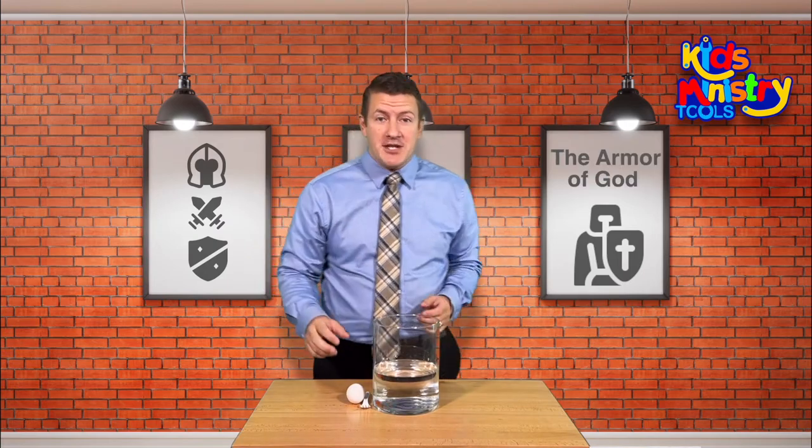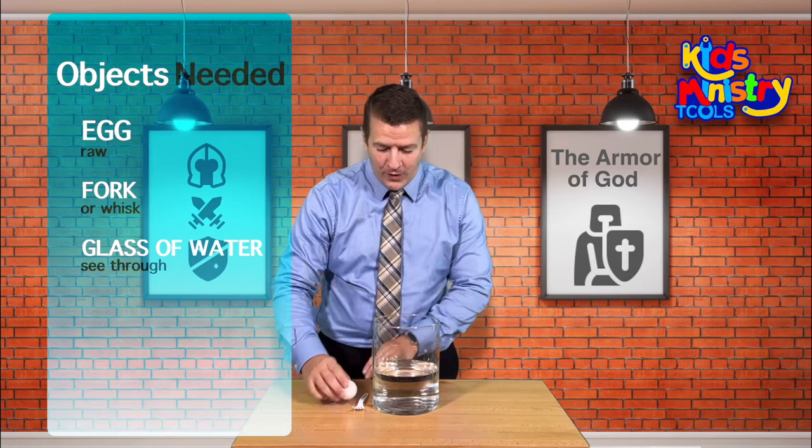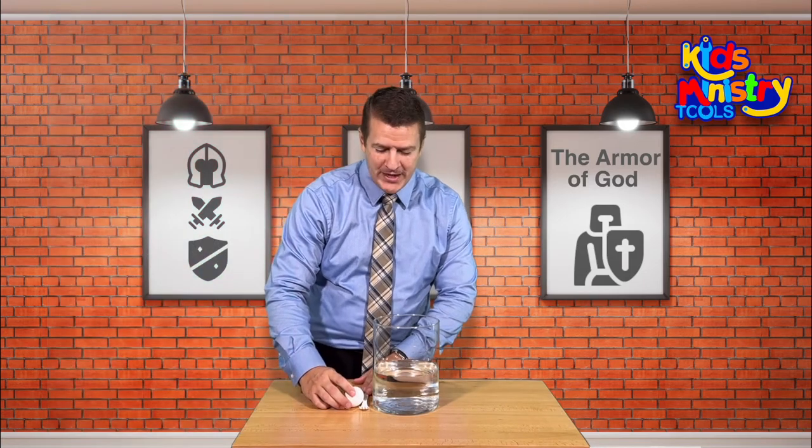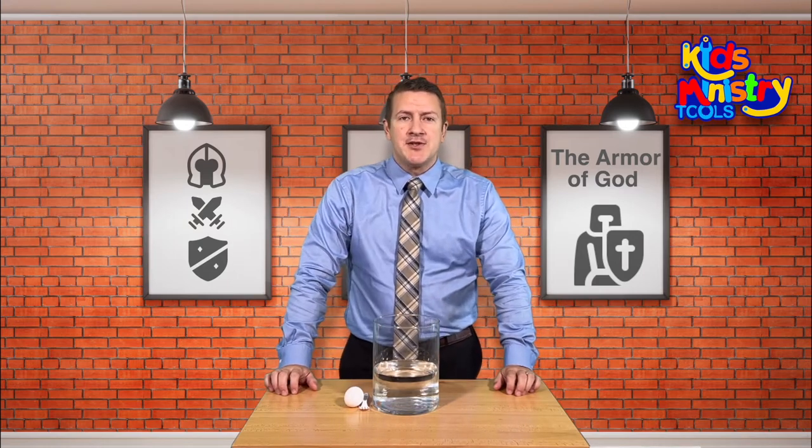For this object lesson, all you need is an egg, a fork or a whisk, and a cup or a bowl of water, preferably see-through. The object lesson is simply on the armor of God. The armor of God is very, very important in the Christian life, and we should teach the boys and girls how important it really is. And this object lesson makes a very good visual as to how important it is in our Christian life.